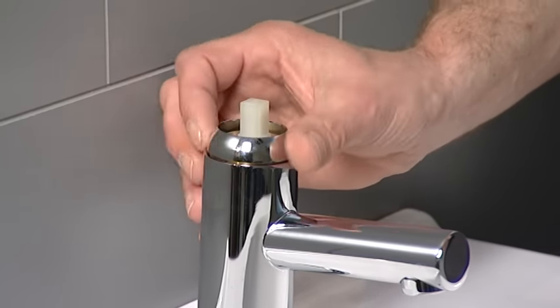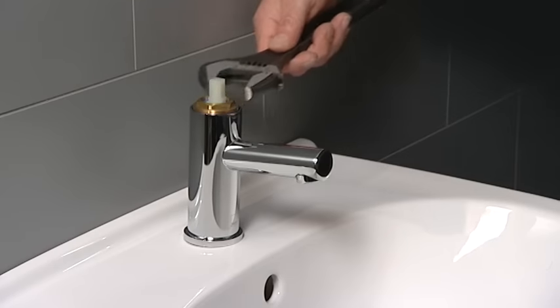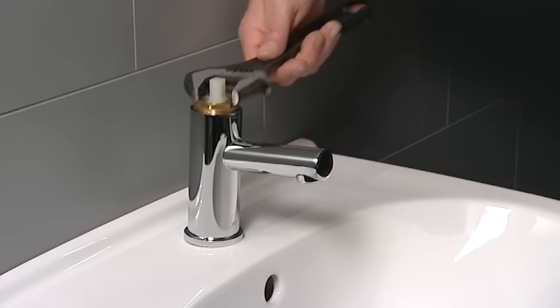Unscrew the chrome decorative shroud. Use the adjustable spanner to undo the cartridge retaining nut.